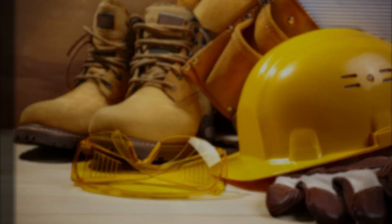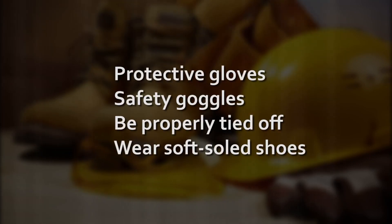Before starting the installation of the SL profile, ensure that you are equipped with all the necessary protective gear. Installers should wear protective gloves and eye protection and must be properly tied off at all times. They should also wear rubber or soft-soled shoes for enhanced safety and to avoid potential damage to the SL roof panels during installation.